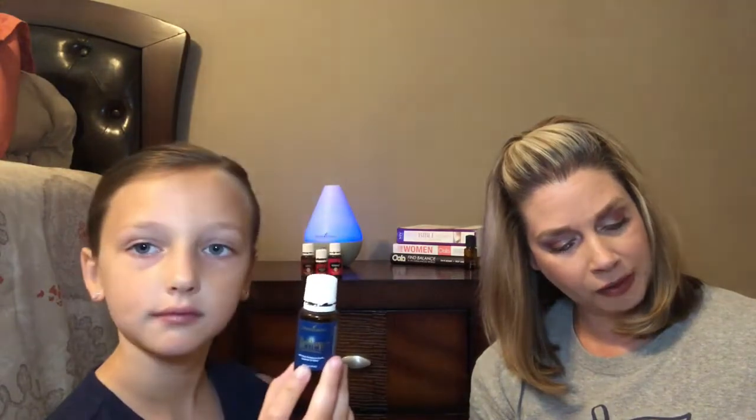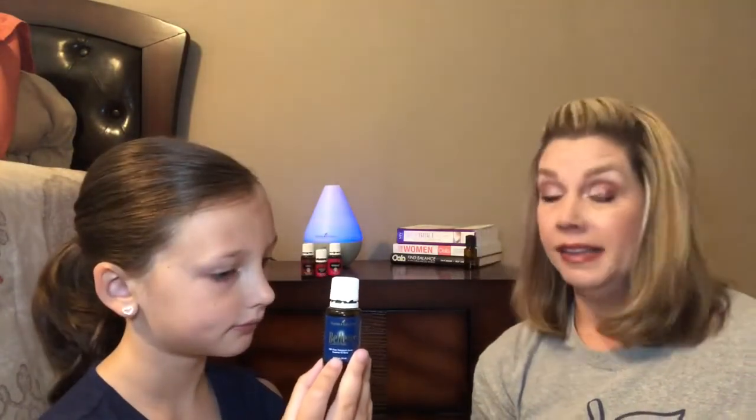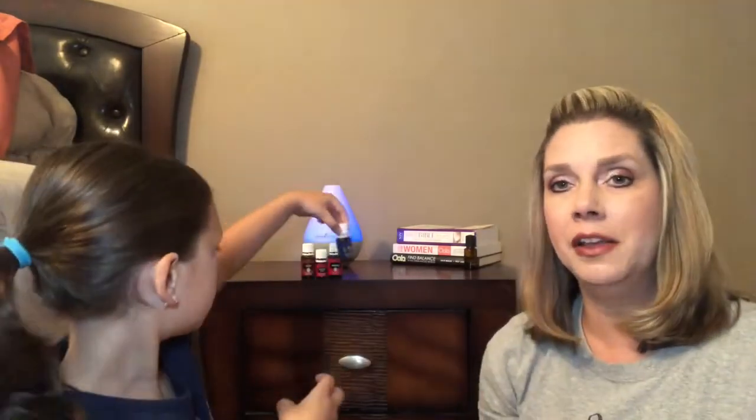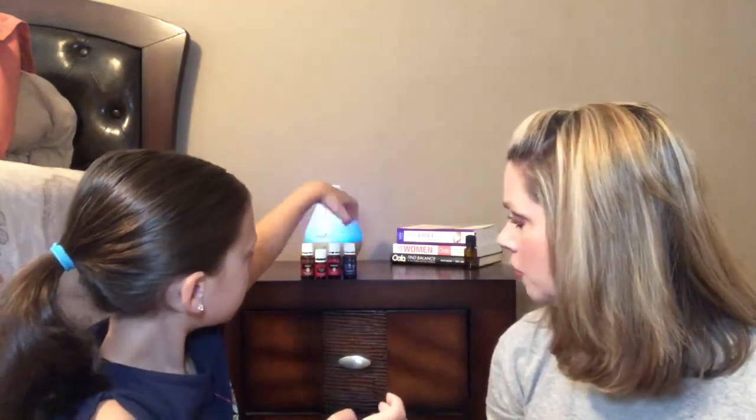The last fall/winter blend is Believe, good for the fall and winter months. It has kind of a tree smell. Believe has Idaho blue spruce, Idaho balsam fir, frankincense, coriander, bergamot, ylang-ylang, and geranium. It smells like it has basil in it and I really like that one. Ashlyn's favorite out of these four is Believe, and mine is probably Christmas Spirit — it smells really good in the diffuser.